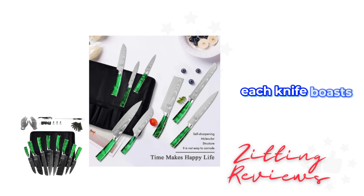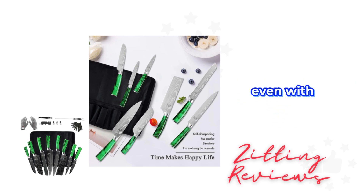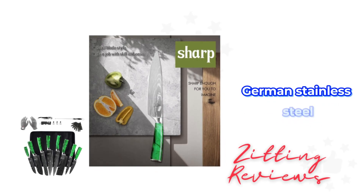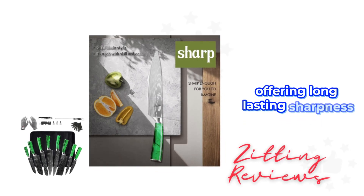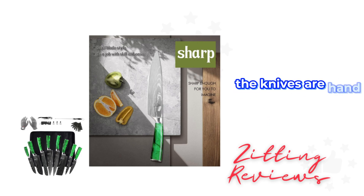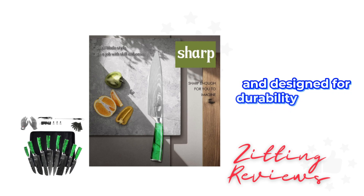Each knife boasts an ergonomic, non-slip handle for safe and effortless cutting, even with wet hands. The blades are crafted from high-carbon German stainless steel, offering long-lasting sharpness and resistance to stains and corrosion. The knives are hand sharpened to a 16-degree angle and designed for durability and easy maintenance.